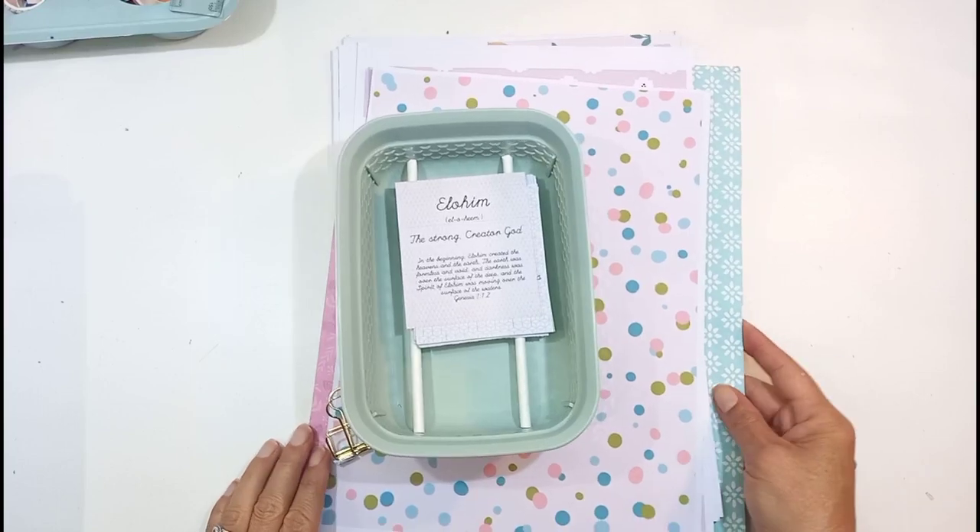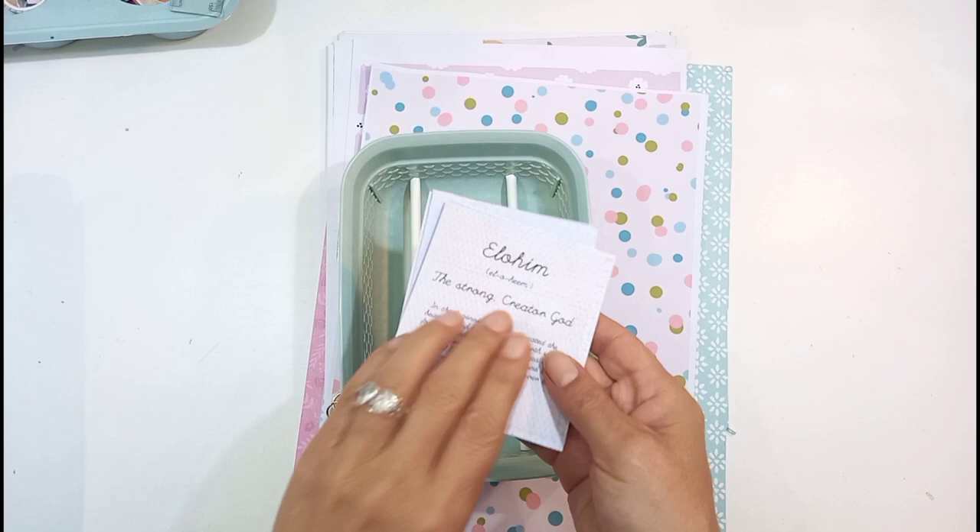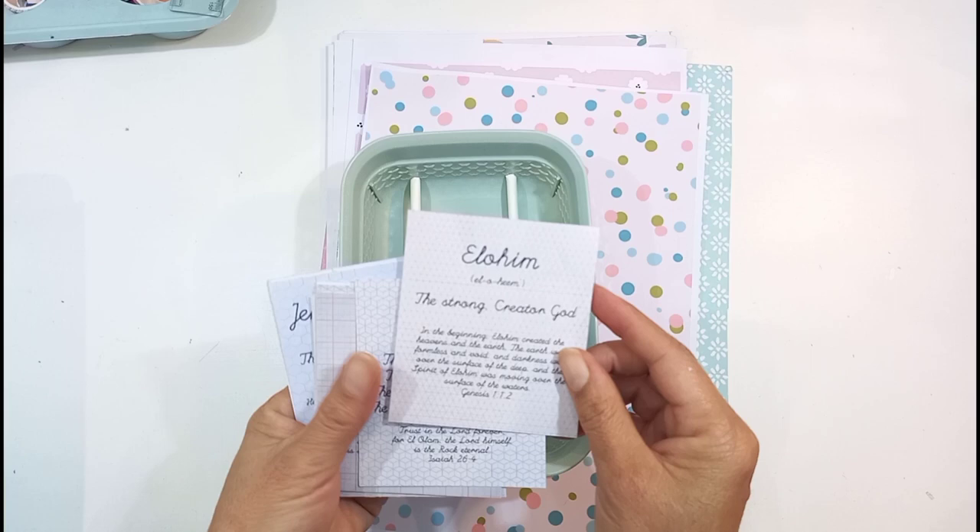Hello, this is Sonia from A Happy Space. Welcome back to my channel. Today I'm going to make use of these little flask cards, or these little djinn cards, which is all about the names of God. It's designed by Brianna Showalter, one of the creators at Illustrated Faith.